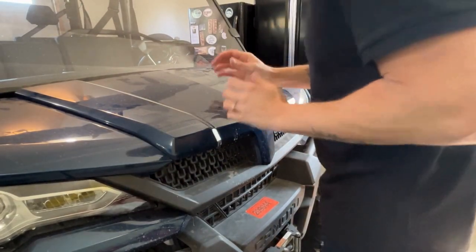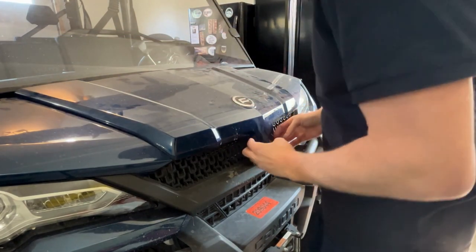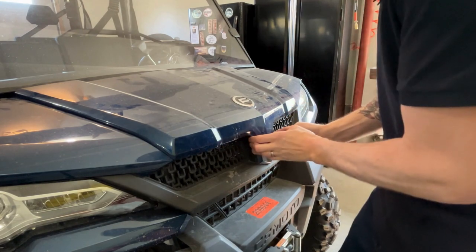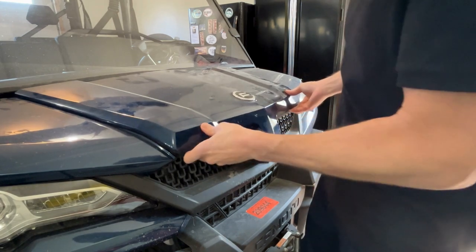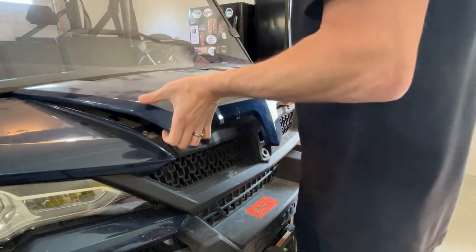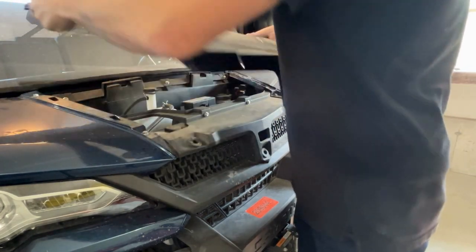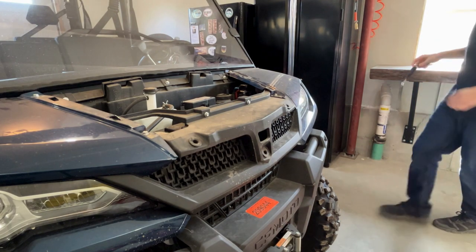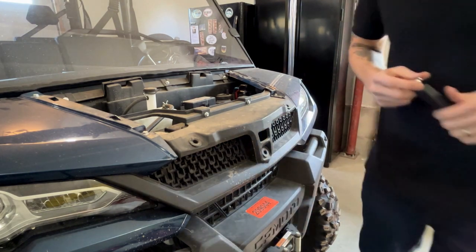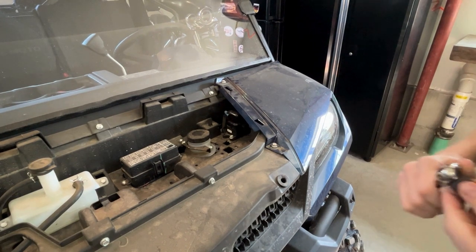This is a little tricky with this windshield on here — it fits really tight. First thing you want to do is get your fingers up under here, pull one side, pull the other. There's a rubber grommet, then you want to push backwards and kind of lift up. Same thing on the back — push back and lift up. As you can see, this is a well-used machine, nice and dusty and dirty.